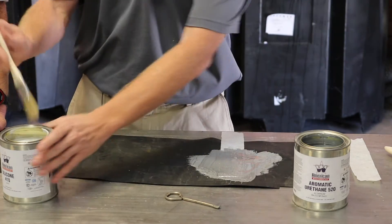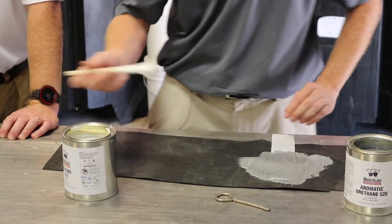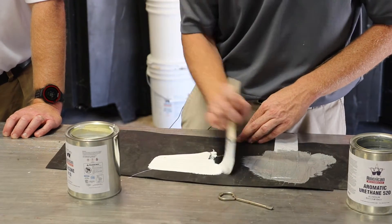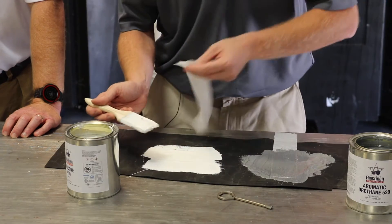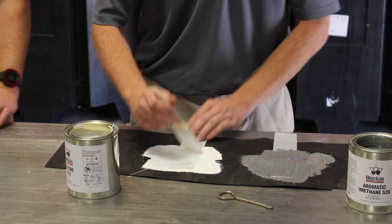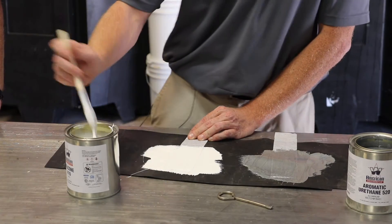Now that the urethane is down, I'm going to go ahead and apply the silicone. Same process — just put it on at about 30 wet mils. Take your fabric, embed it in there, ensuring no air bubbles, fish mouths, or wrinkles.